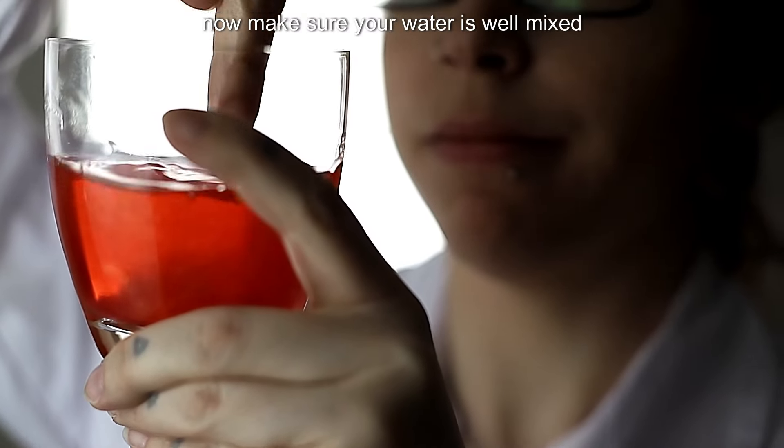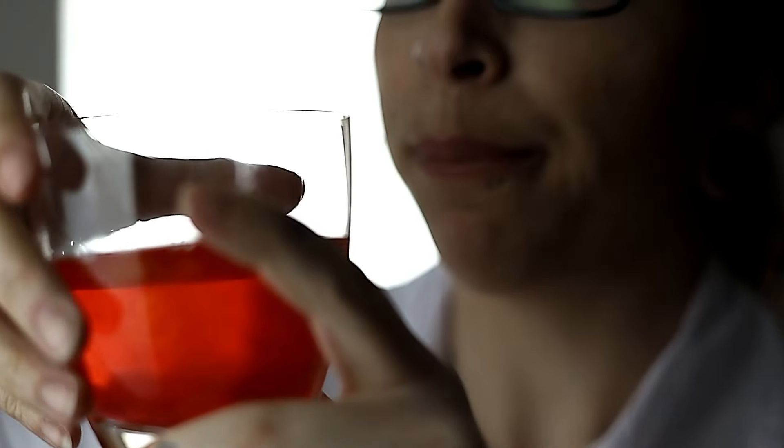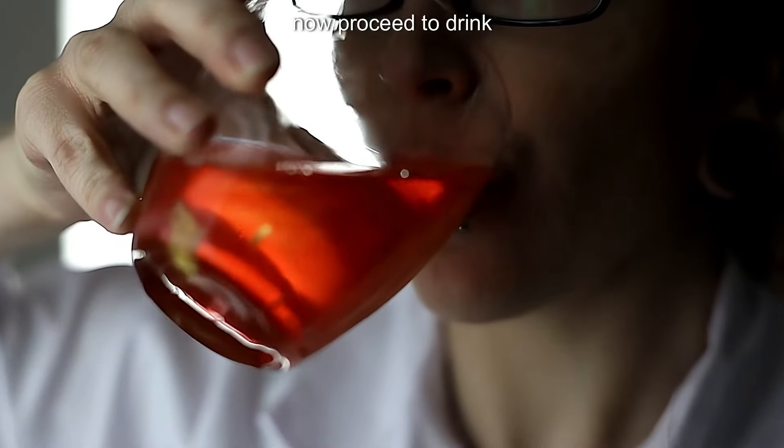Now make sure your water is well mixed. Taste test. Yep, good. Now, proceed to drink.